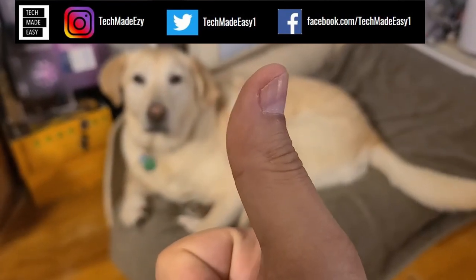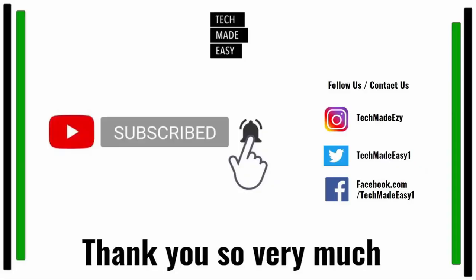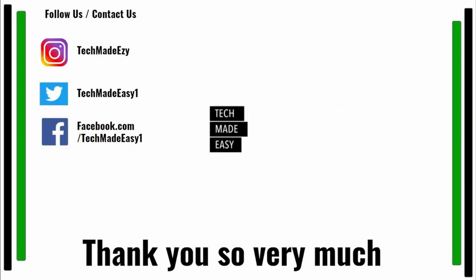Hey guys, take a moment and give us a thumbs up — we'd really appreciate it. Brooklyn is waving her tail for you! Take a moment and subscribe, don't forget to hit the bell and you'll get notified of new videos. Also follow us and contact us on Instagram, Twitter, or Facebook — we'd love to have you. Thank you so much and have a wonderful day!